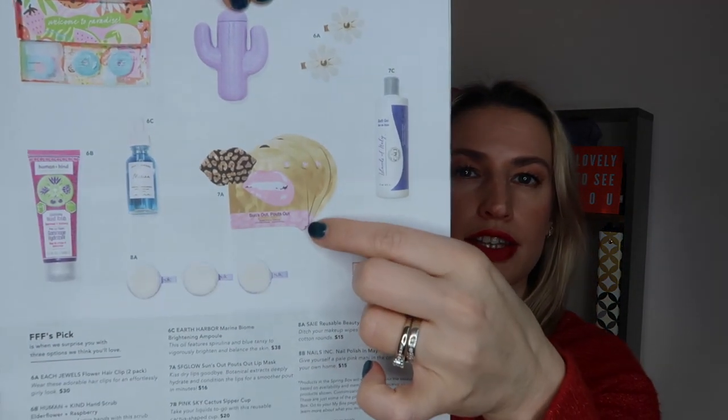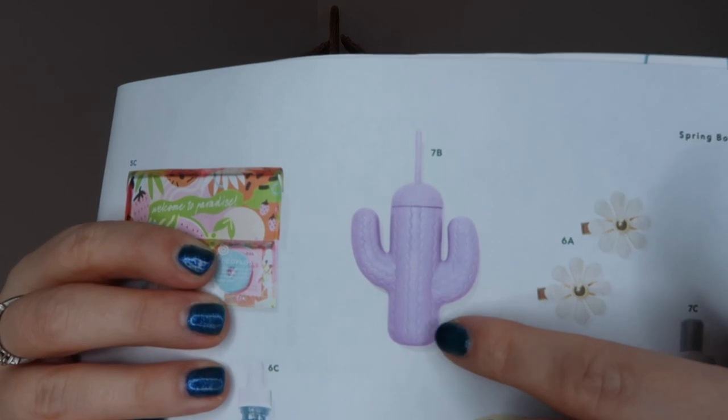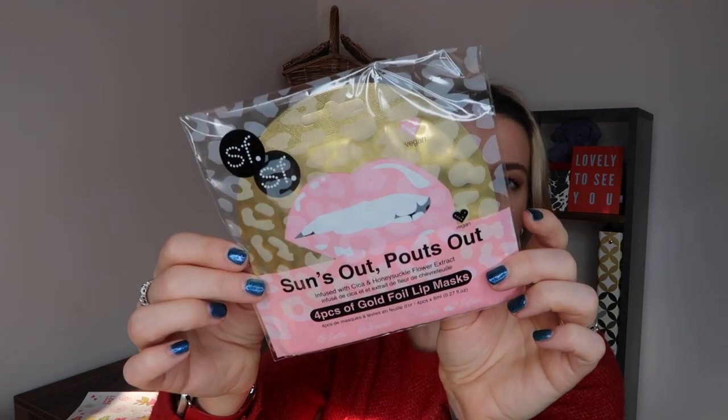The next non-customizable category offered either the SF Glow Sun's Out Pounce Out lip mask ($16), the Pink Sky cactus sipper cup ($20), or the Cali Cosmetics body wash ($22 — not available to ship to the UK). I received the lip masks — four individually wrapped masks containing cica and honeysuckle flower extract to deeply hydrate and condition lips. They're vegan, more of a plaster-like sensation than silicone. These are absolutely what I would have chosen anyway.